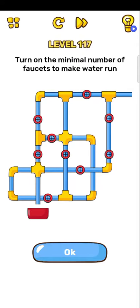Next level, level 117: turn on the minimal number. Okay, so one and two.